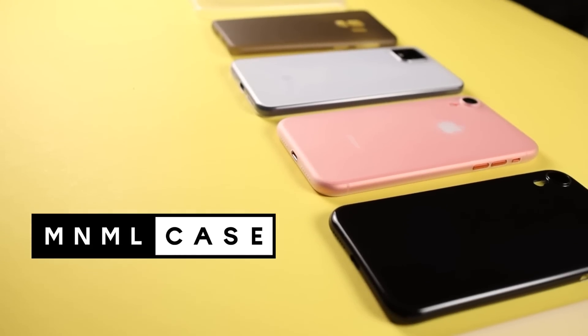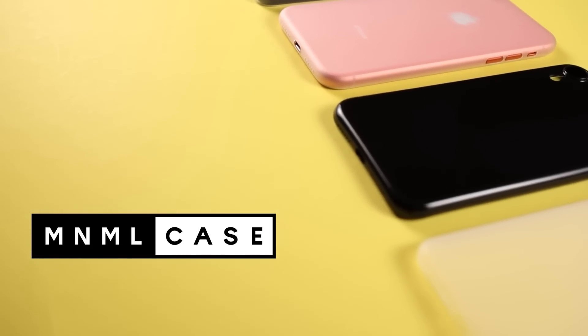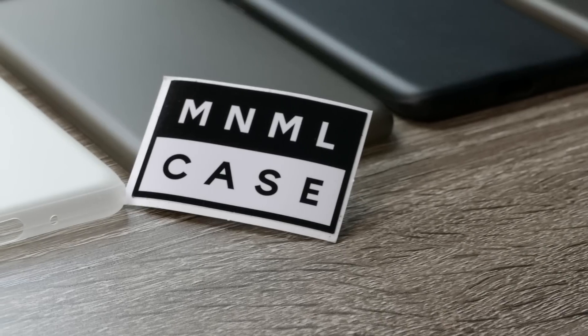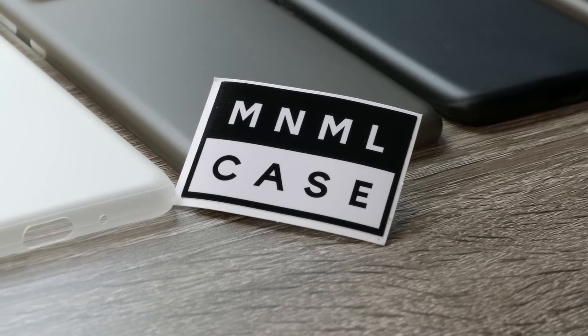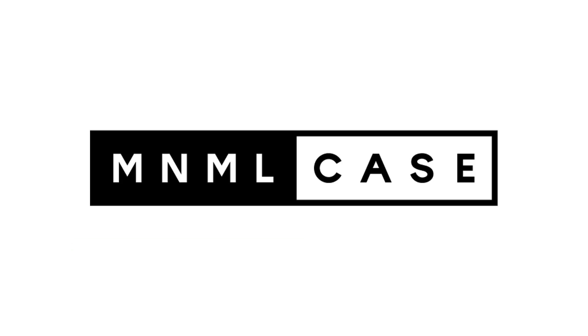If you're like me and you just don't like bulky cases but you want to keep your device looking new, Minimal Cases are the way to go. If you're interested in checking out Minimal Case, I will have a link in the description. If you use the code GAMESKI, you can even save 25% off. I'd like to thank Minimal Case for sponsoring today's video.